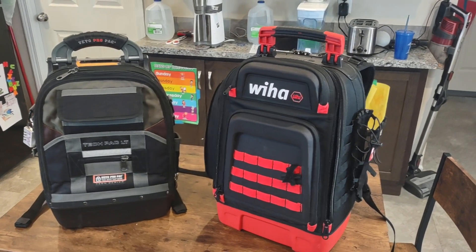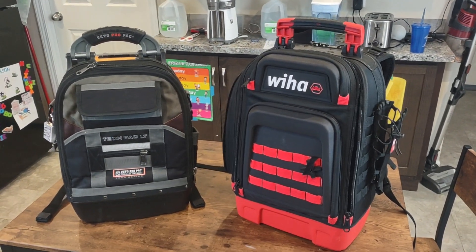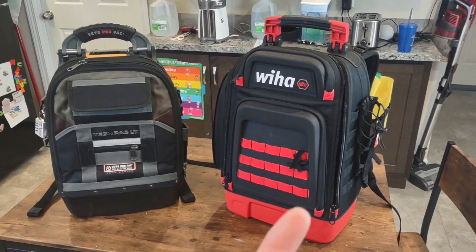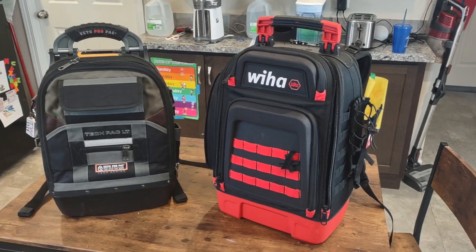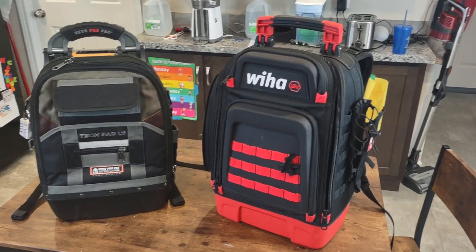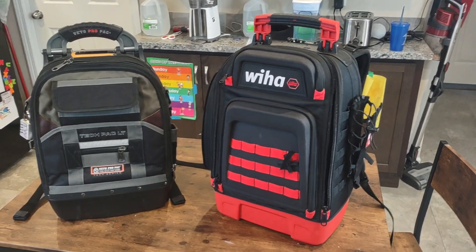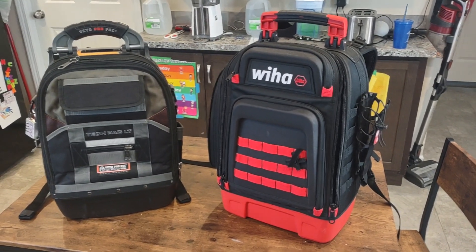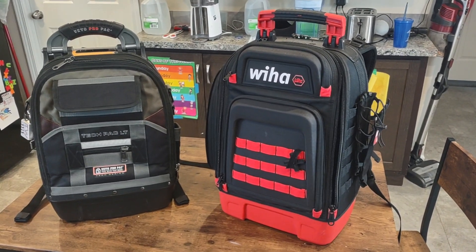Hey, hope you're all doing well. I wanted to create a video doing a quality comparison between this brand new Weeha tool backpack that I got and this Vito TechPack LT. These are both laptop and tool backpack combos, so I want to check the quality between them.